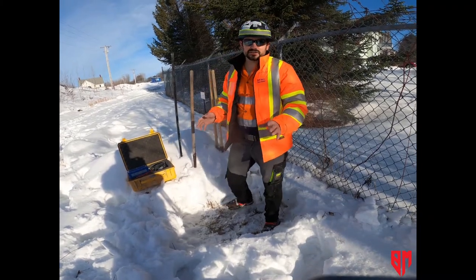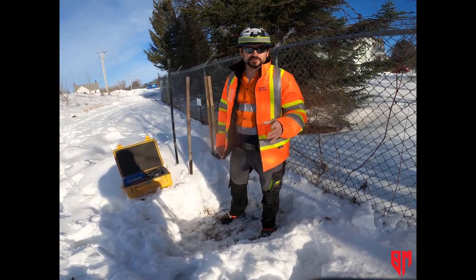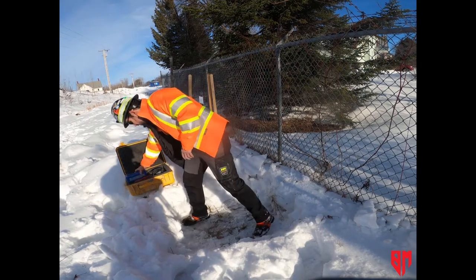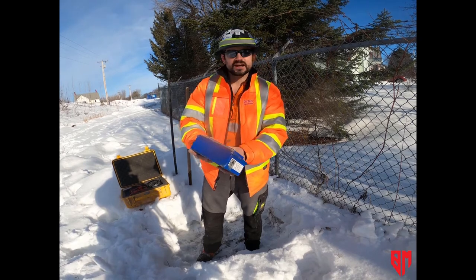Today I'm out in the field. I have an opportunity through my real job to set up a seismograph, so I want to videotape how to do it properly and share that as part of the course. What we have as far as our tools: we have an ancient seismograph, the Gnomus MiniGraph 7000.